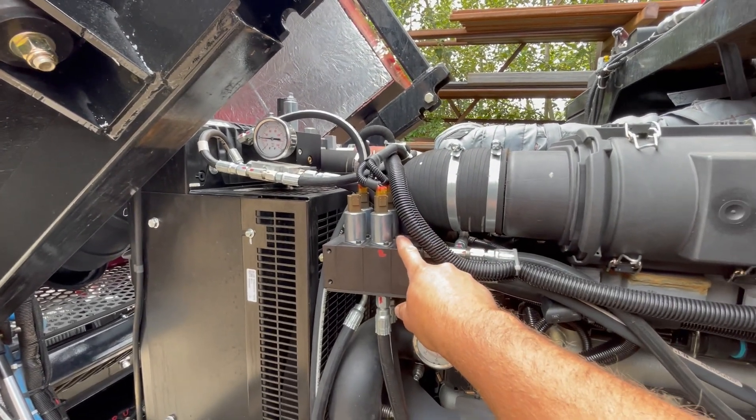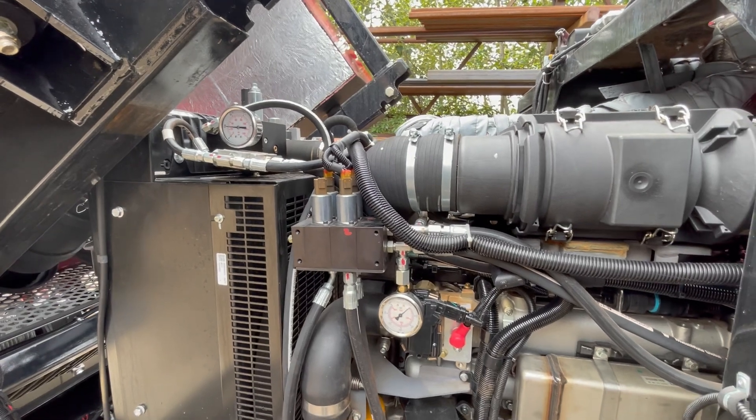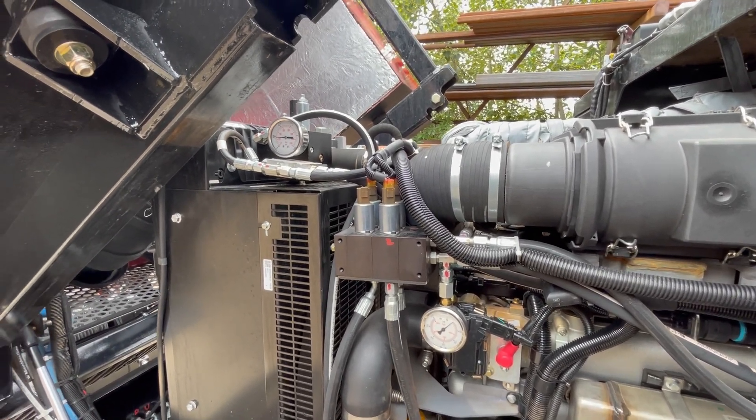This is the solenoid valve that controls your brake, two-speed, as well as joystick control.